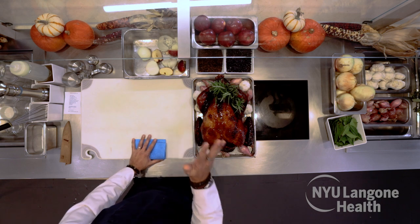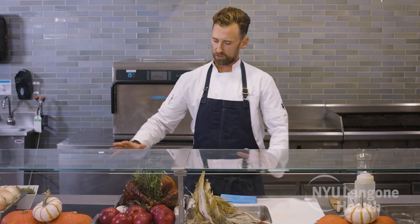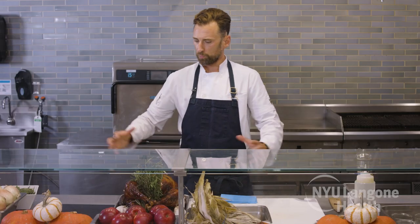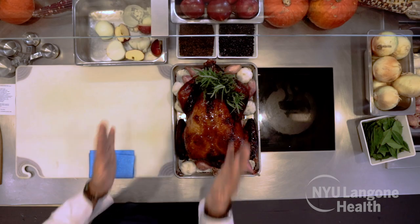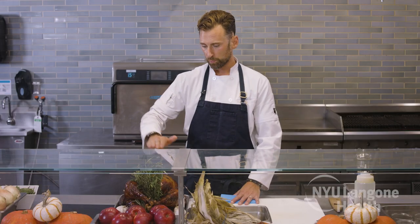A major thing to remember: the turkey comes out of the oven and you need to let it sit at least 30 to 45 minutes. The juices get very active moving around the bird and need to calm, relax, and soak back into the meat. The turkey also continues to carry-over cook, and you can sometimes get up to seven or even ten degrees of temperature rise just sitting on the counter, because it's so large and intact.